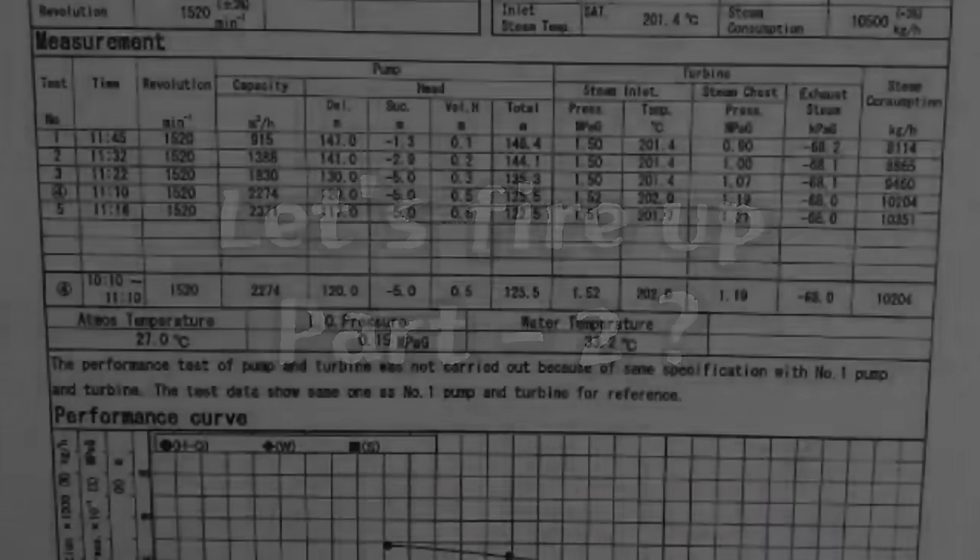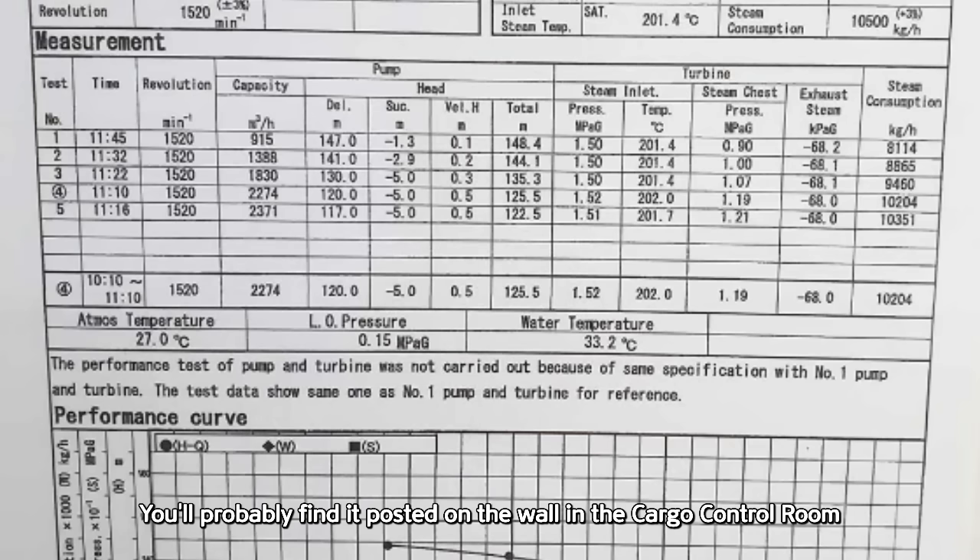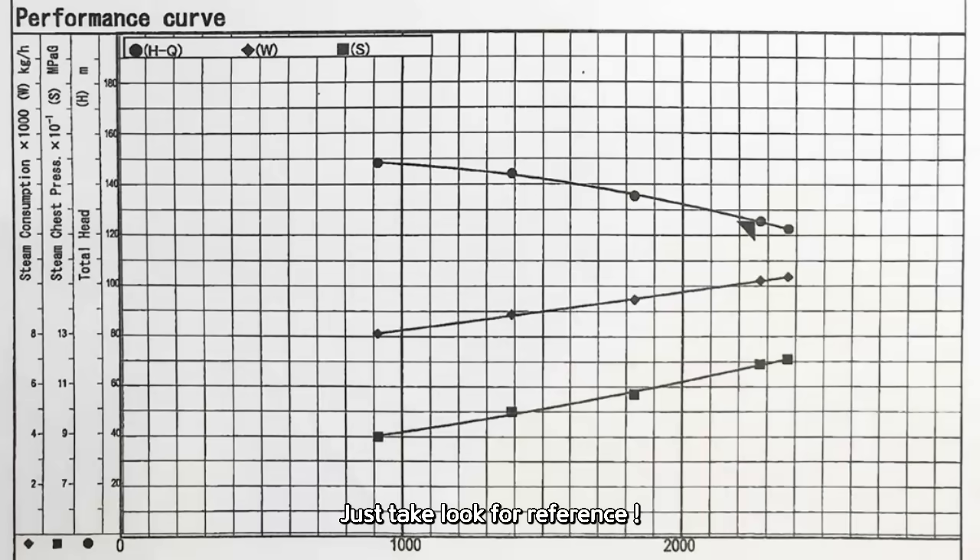Still with me after part one? Awesome. Let's fire up part two — this one's a free bonus. Here's the pump and COPT performance curve. You'll probably find it posted on the wall in the cargo control room. Just take a look for reference.